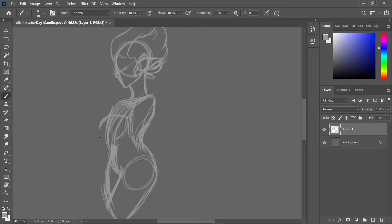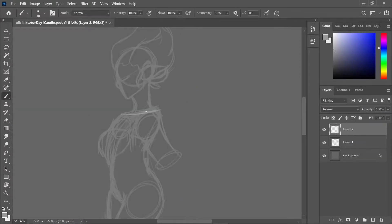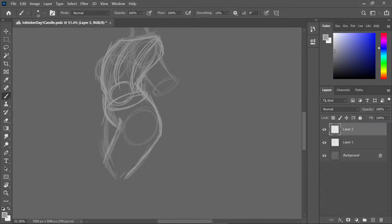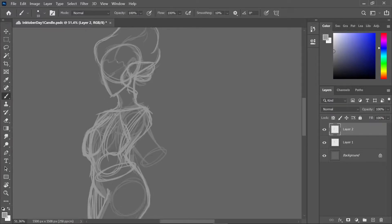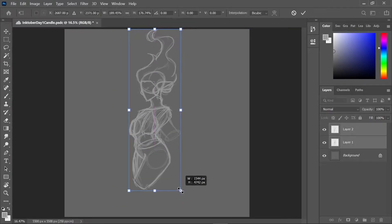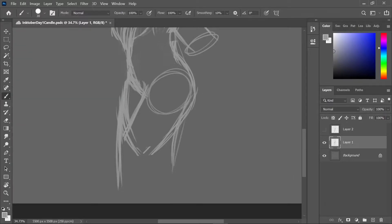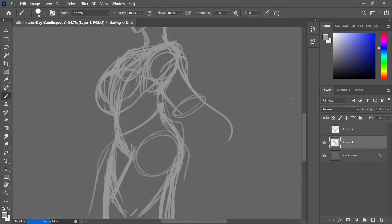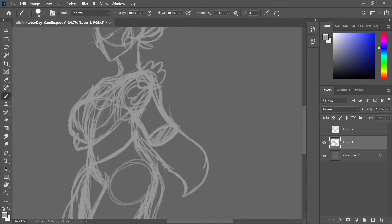This is the first piece. The day one theme was candle, so I did a candle lady. I wanted to take a while to figure out the hair — I wanted to do melting hair because I'd seen that somewhere and it was inspiring, but I did some sketches on paper and decided not to.